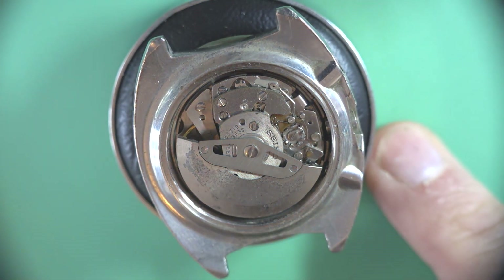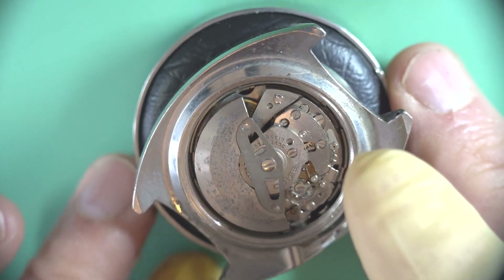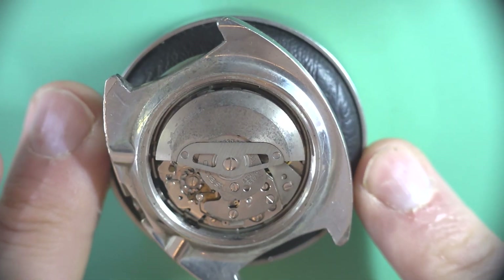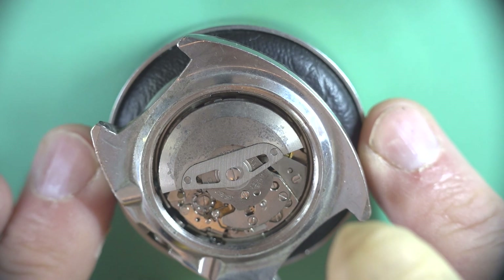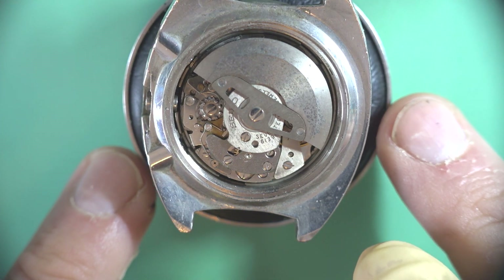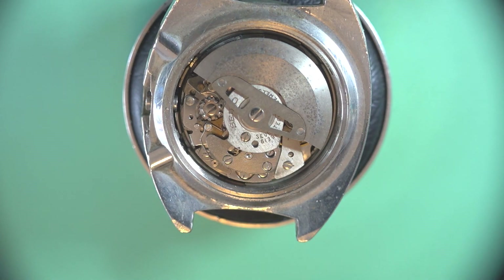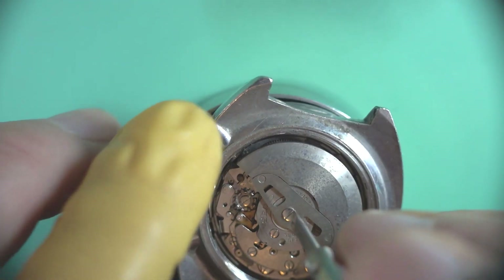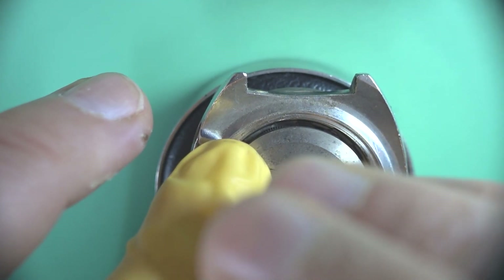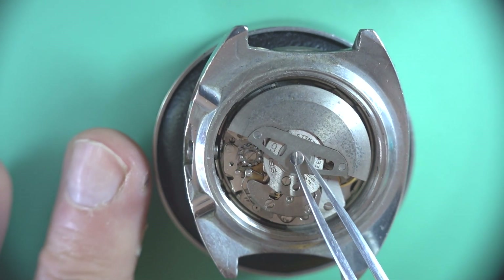Welcome back. Today we're going to do round two on the 6139 that I had in a video the other day. In this one I'm going to get it pulled apart and get it ready for servicing. If you recall in the last video we had a look over the general condition and decided that it wasn't too flash but we're going to be able to fix it overall. This one was missing the crystal and all sorts of stuff, so there's going to be a lot of bits that we're going to need to put in there.